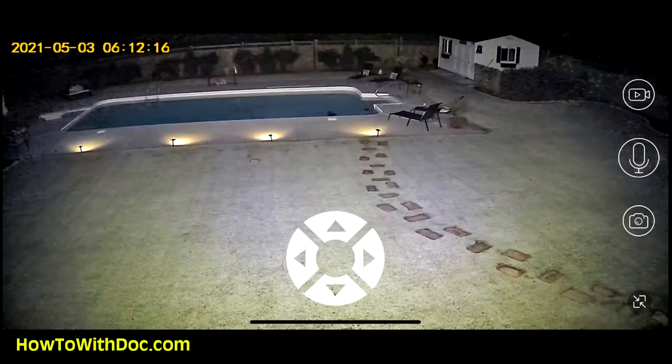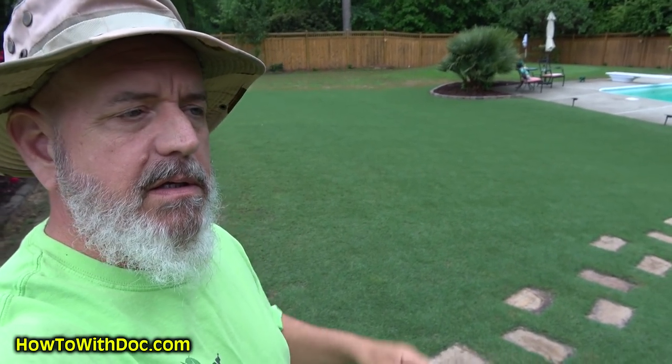One thing I am impressed with is the IR at nighttime. Let me put up a picture — this is a photo of my backyard at about 5 a.m. this morning. You can see the infrared output of this camera is very strong. There are no lights on except the pool lights, and you can see the fence clearly. The nighttime vision infrared is really good.